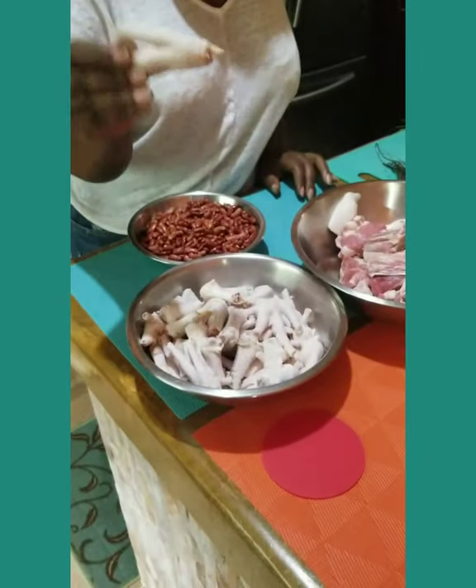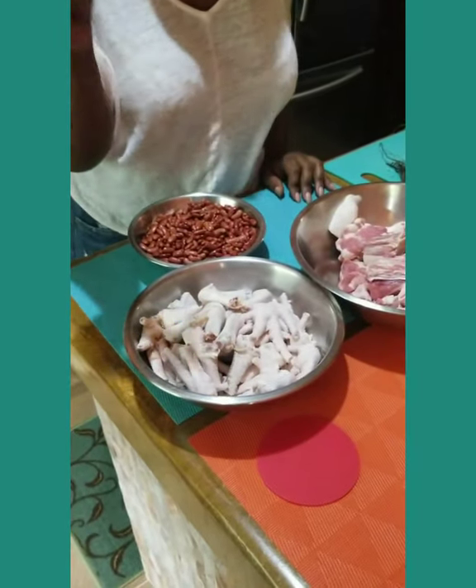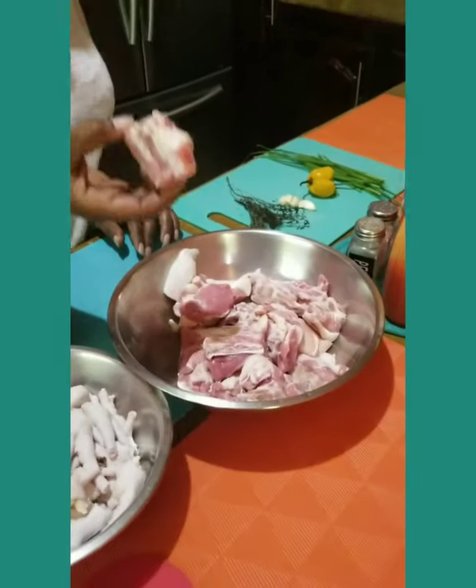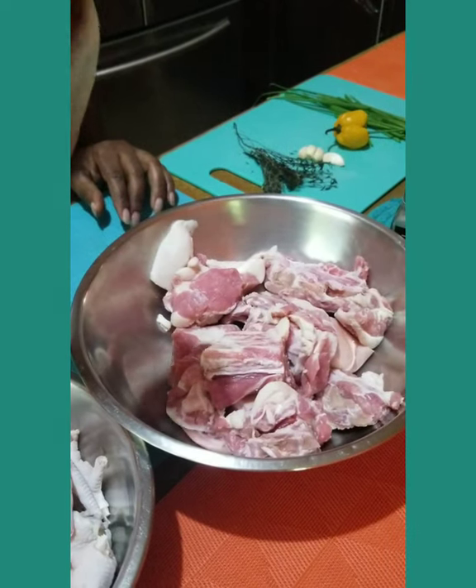So, chicken foot — big bad chicken foot, baby feet, picnic feet, whatever you want to call it — red peas, kidney beans, whatever you want to call it. It makes it part red. And of course the boss: pig tail.